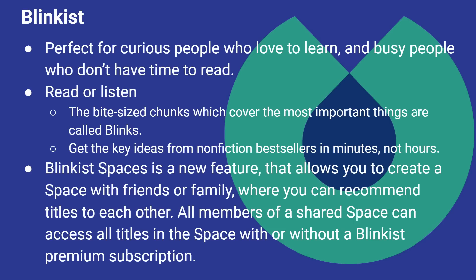Blinkist is a service where they take non-fiction bestsellers and distill them down into the key ideas. It's perfect for curious people who love to learn and busy people who don't have time to read. The bite-sized chunks which cover the most important things are called Blinks, and using those Blinks, you can get the key ideas from non-fiction bestsellers in minutes, not hours. They also have a new feature called Blinkist Spaces that allows you to create a space with friends or family where you can recommend titles to each other, and all members can access all the titles in the space with or without a Blinkist premium subscription.